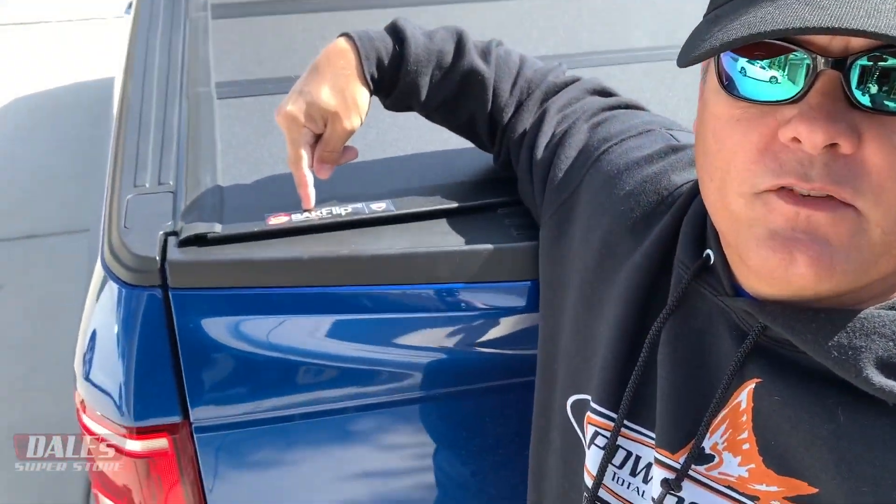Thanks for watching the video. This was the BackFlip MX4. Let me know in the comment section down there if there's any videos you're interested in seeing. It looks like I might be doing some tuning, LEDs, headlights, taillights, interior lights, bed lights, maybe even some zombie lights or Sasquatch lights — I don't know. Just going to have some fun with this truck, putting things together. Let me know if there's something you'd be interested in seeing, some how-tos or even some reviews as I move forward.